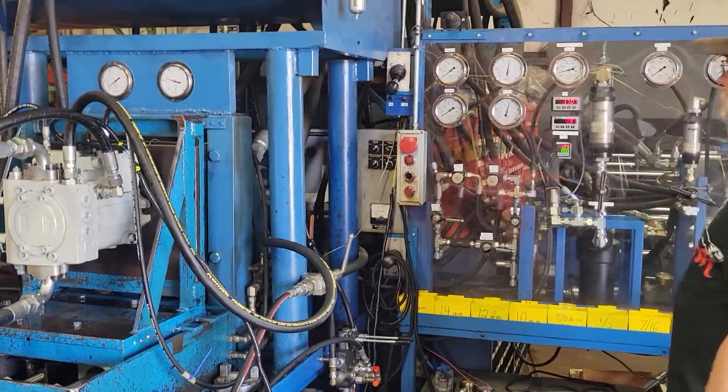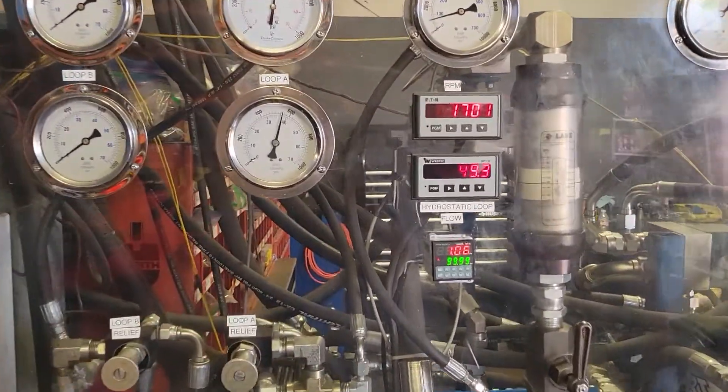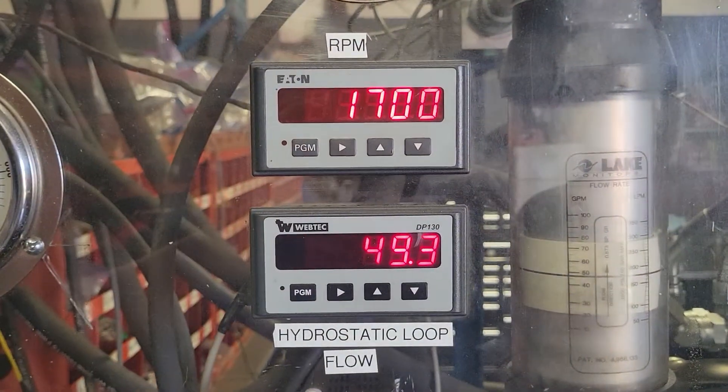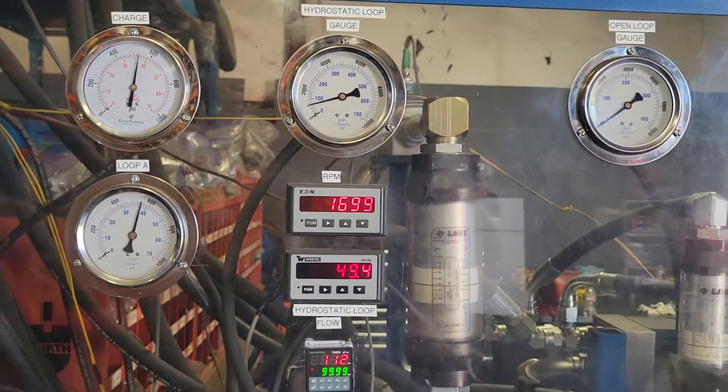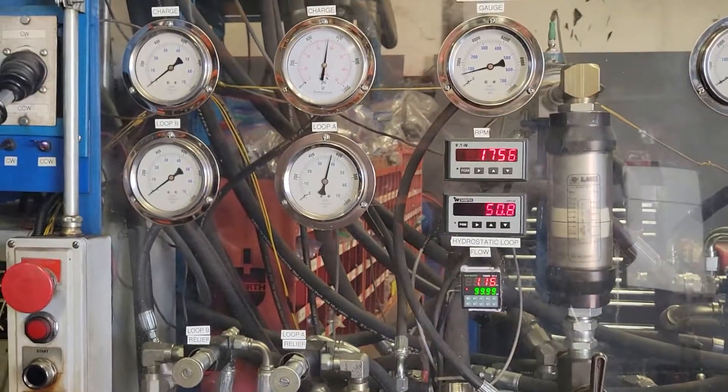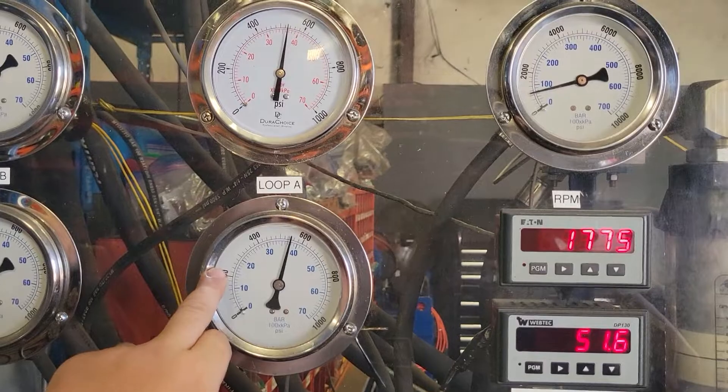Just hooked up the electrical signal — you can tell it shifted. About 50 psi. This is what we're reading: charge pressure.